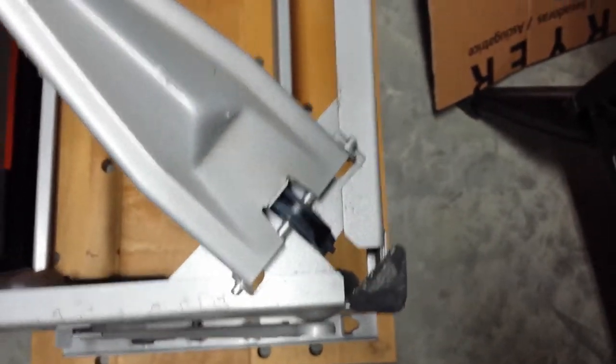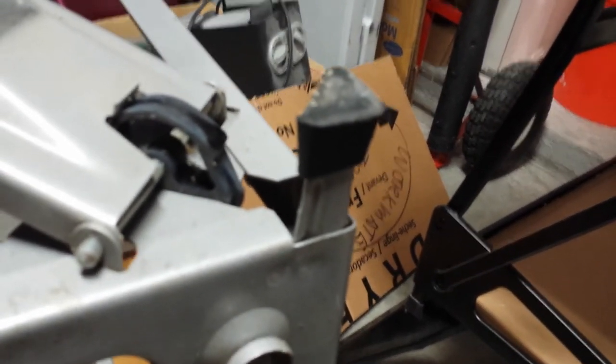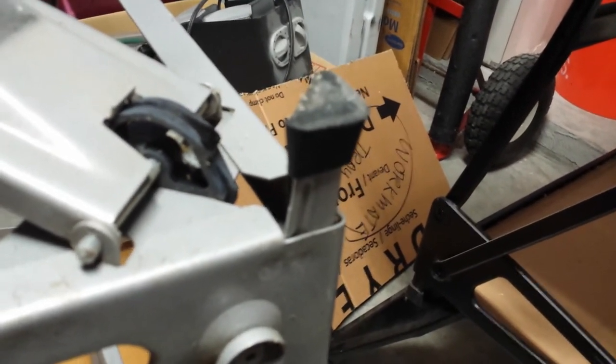Each of the four legs has a little foot or boot on it, so check those out and make sure they're on nice and tight. And if you come down behind each leg, there's another little plastic foot there as well — check those out and make sure they're on nice and tight too.